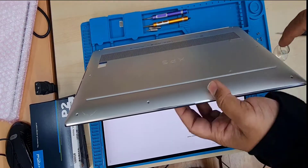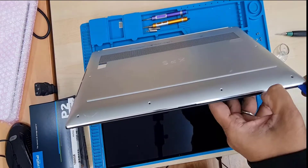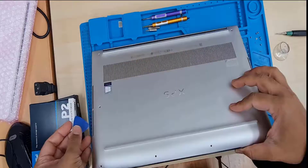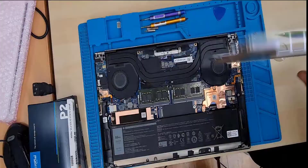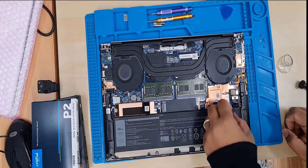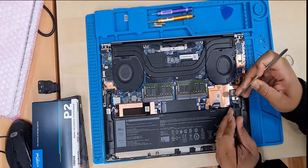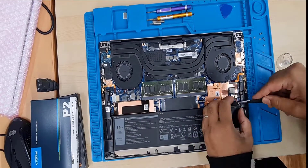Once you disconnect the battery, you can do whatever you like. By the way, this machine has only one SSD heatsink or thermal pad to keep it cool, so make sure wherever you put the operating system, you put the actual heatsink there. Let's carry on and finish the rest of the video. If you do like it, please subscribe — thank you.